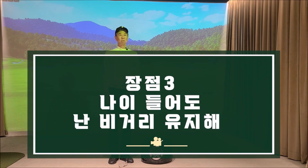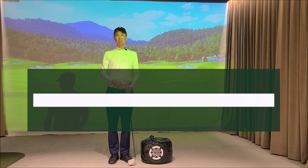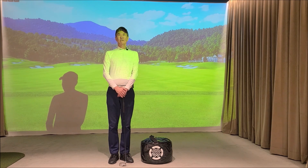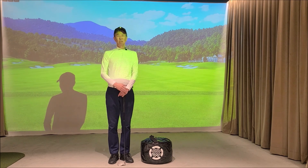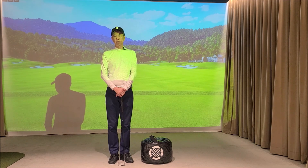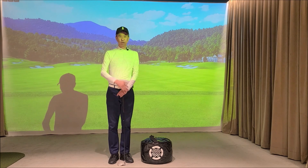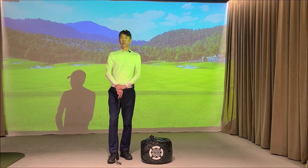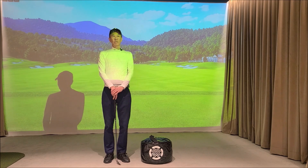Right Side Swing을 배우게 되면 스윙 궤도가 굉장히 개선되어 공의 컨택과 방향성이 좋아집니다. 세 번째 좋은 점은 거리가 줄지 않는다는 것입니다. 비거리는 분력과 스윙 속도에 따라 차이가 있겠지만, 일반적으로 50세가 지나고 장년층이 되면서 비거리가 줄게 됩니다. 특히 드라이버 거리가 눈에 띄게 줄어서 거리가 너무 안 나간다고 고민하시는 분들이 굉장히 많습니다.